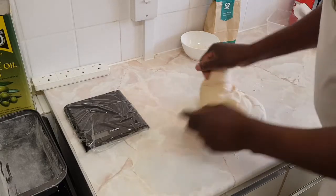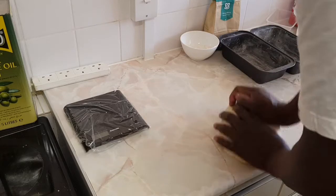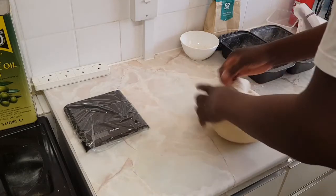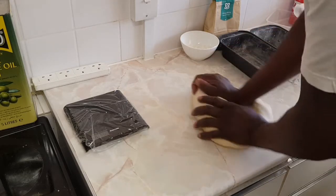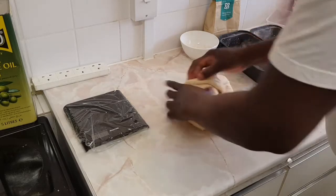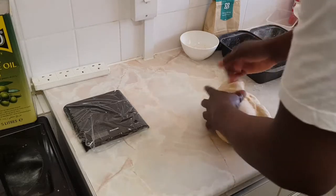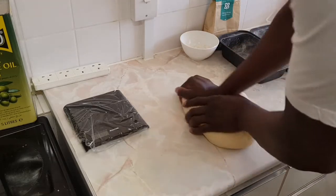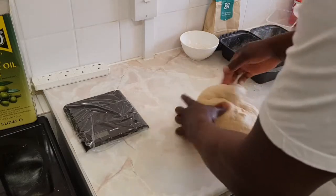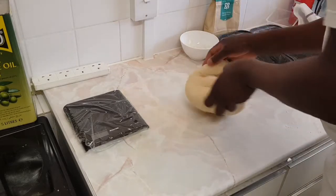I want to divide it into two, then weigh it up. Each half goes into eight pieces of the same size. As I mentioned, if you're using easy-bake yeast you don't need to prove it twice — once is fine. If you're using dry yeast, you can soak it in lukewarm water until a foam forms on top before adding it to the mixture.